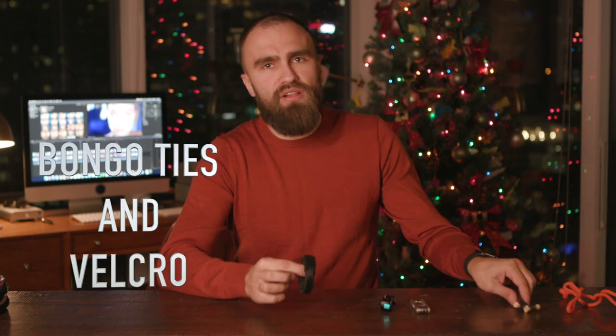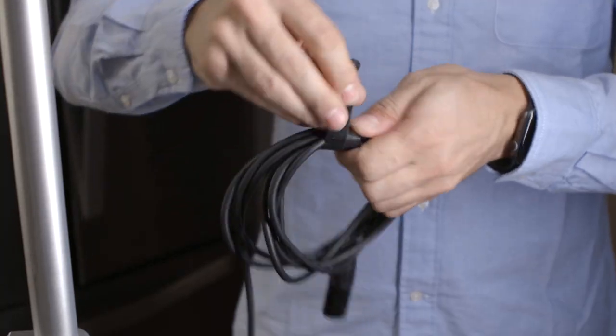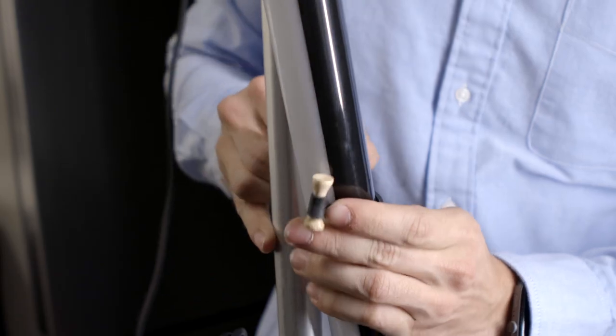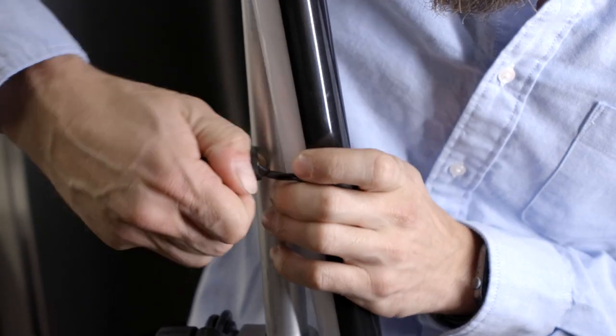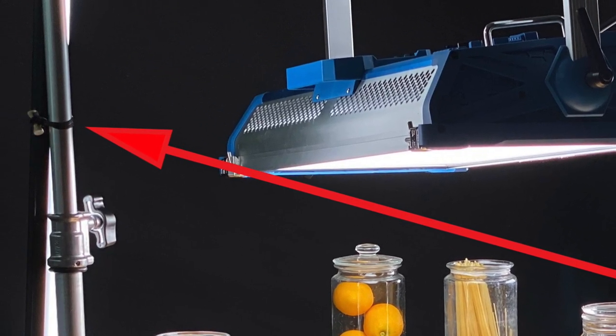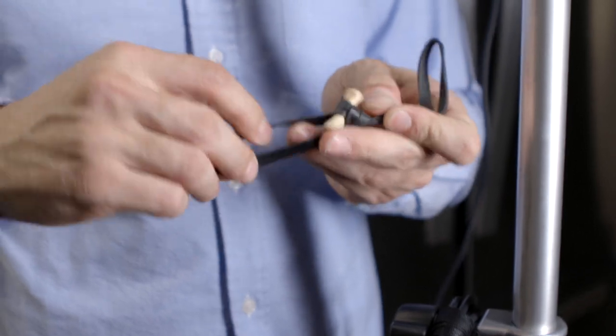Bongo ties and Velcro. Many times you have to do nice cable managing or just mount some accessories. Like recently at a shoot I didn't have a proper holder for my light tubes, and I used bongo ties to mount them to a C-stand — I just wrapped them around and they worked perfectly well. Simply, there are countless ways how you can use those.